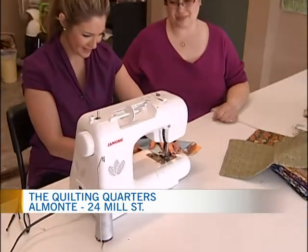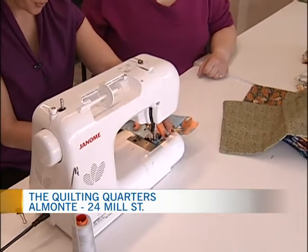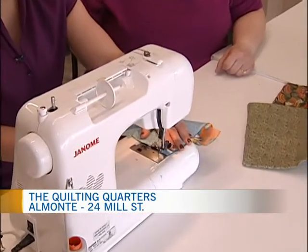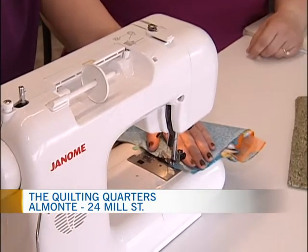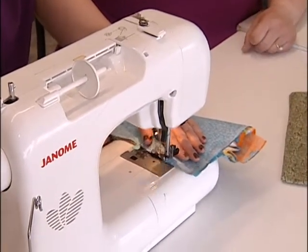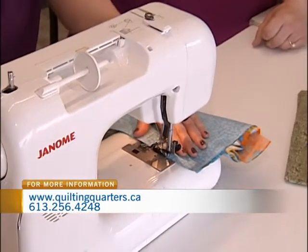Let me try that again. It's going to feel weird in your boot. There you go! You just kind of move it along. You guide it along the guide on the foot, and then when you come up to the pins, you don't want to run over a pin because it will damage your needle. Pull it out. Easy enough.